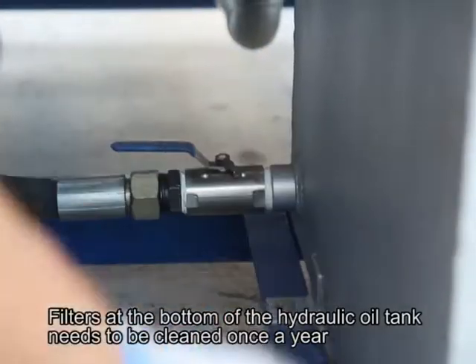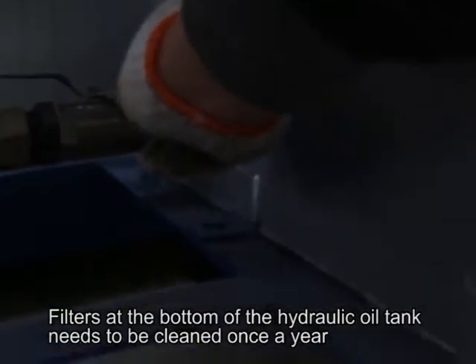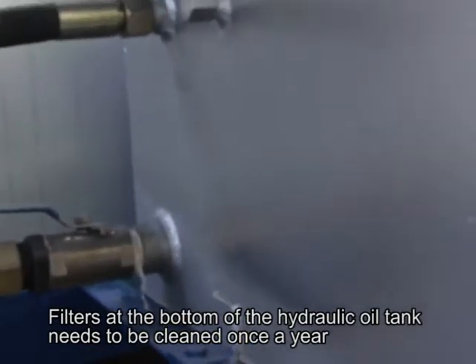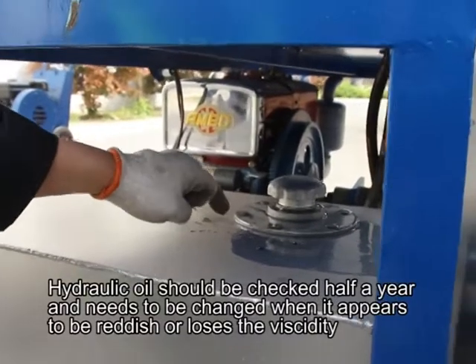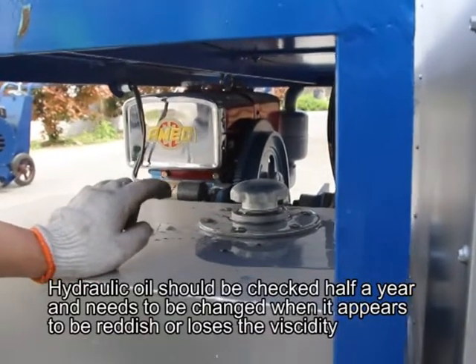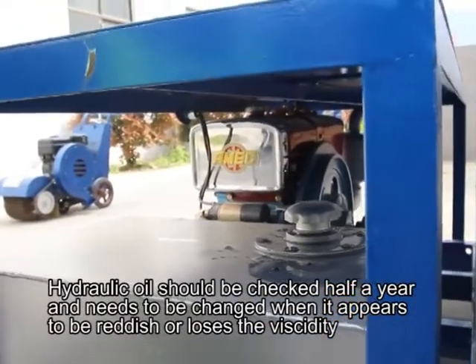Filters at the bottom of the hydraulic oil tank need to be cleaned once a year. Hydraulic oil should be checked every half year and needs to be changed when it appears reddish or loses viscosity.